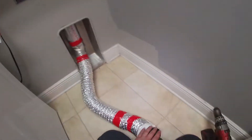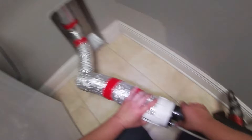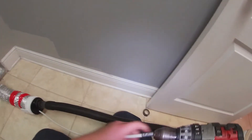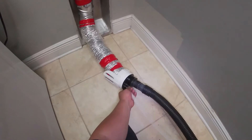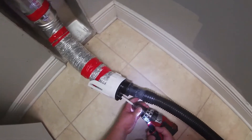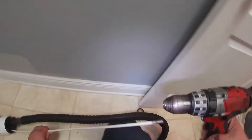We push it all the way to the roof — we call it like a snake, but it's a brush that goes through the vent all the way to the roof. This method is good because you also clean the hose that connects to the dryer. It can be a little complicated with the flexible line, but once you get into the hard pipe it's easier.